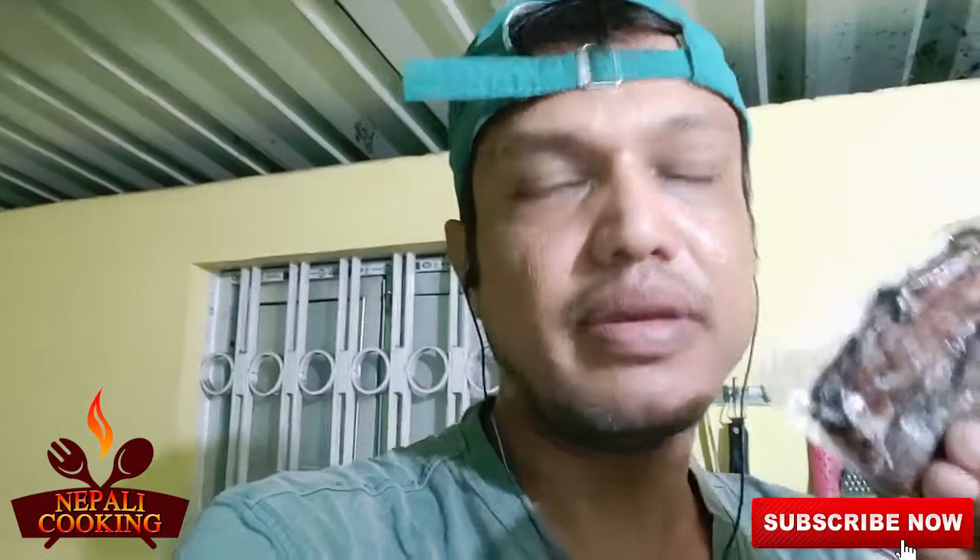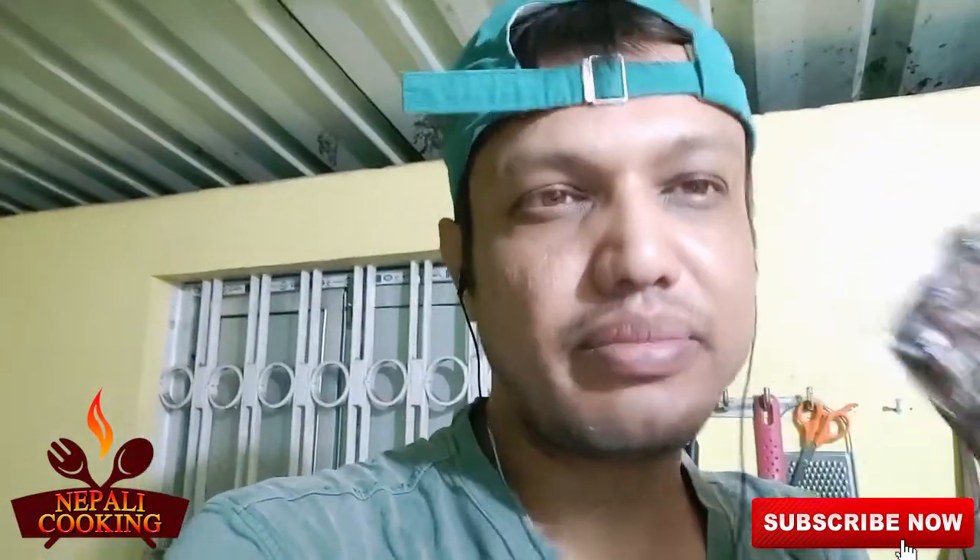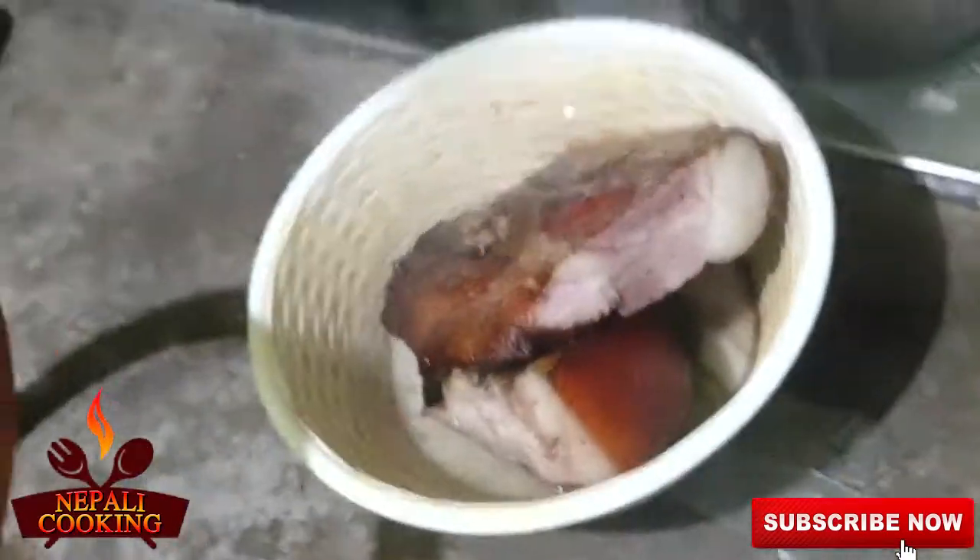I've eaten this smoked pork a couple of times outside in restaurants but I've never prepared it myself. This recipe is normally eaten in Nagaland. I cannot make it as delicious as they make, but I'll try in my own way. So without further ado, let's get started with hot warm water so I can clean this and remove some of the smoke.